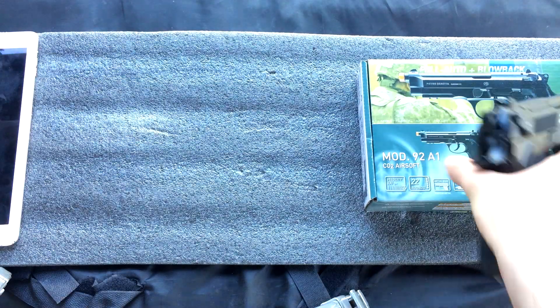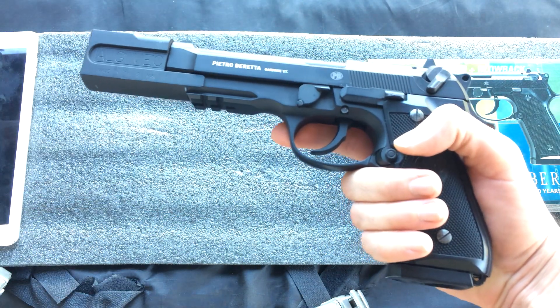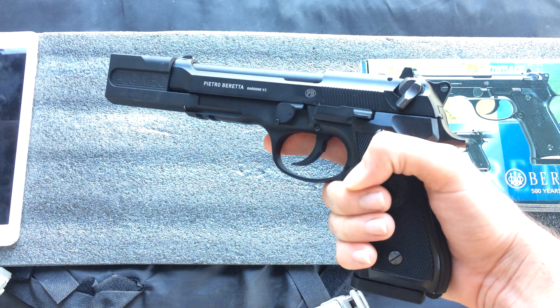I purchased this from evike.com for $134 plus shipping. I feel it is absolutely worth it because this pistol is just so nice. It is pretty much my favorite pistol right now.